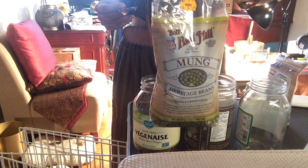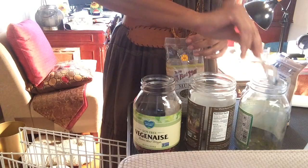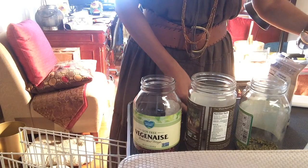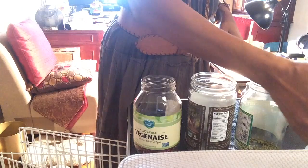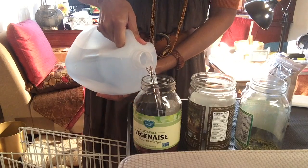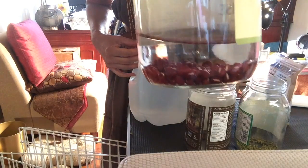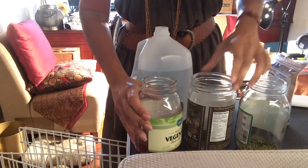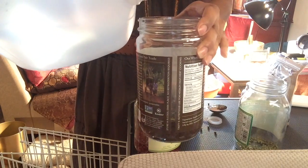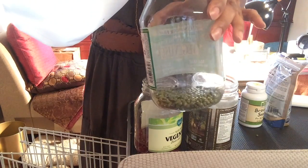These are the mung beans — I'll show you what they look like. The next thing I'm going to do is pour some water. I have bottled water here, about an inch and a half. This one I'm going to put in about the same amount of water. These are the broccoli, and last but not least the mung beans.